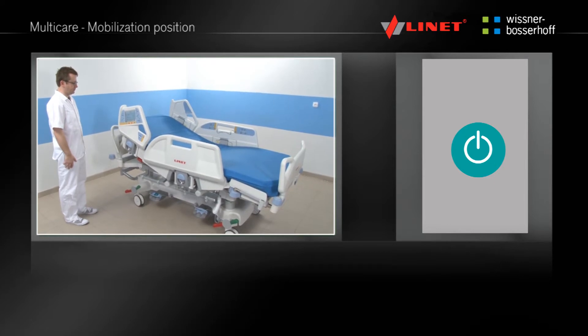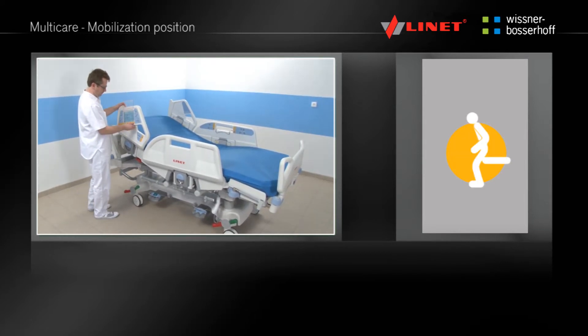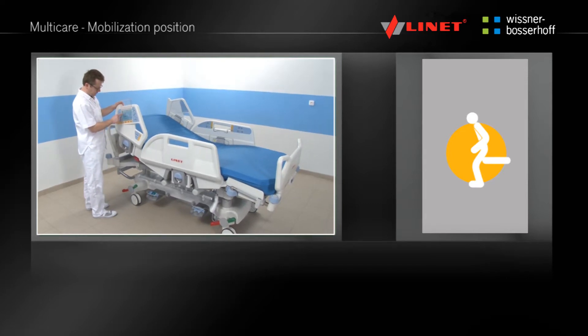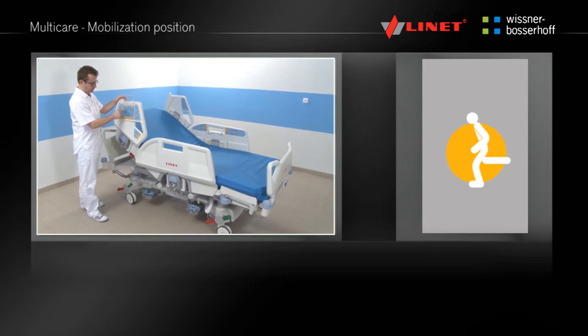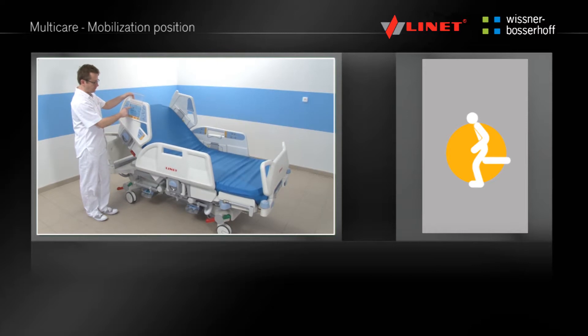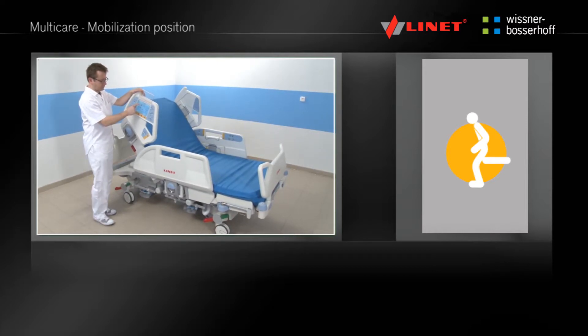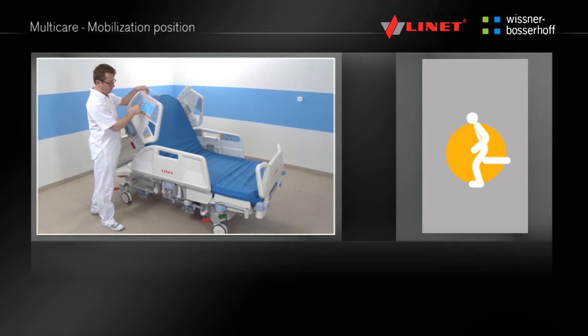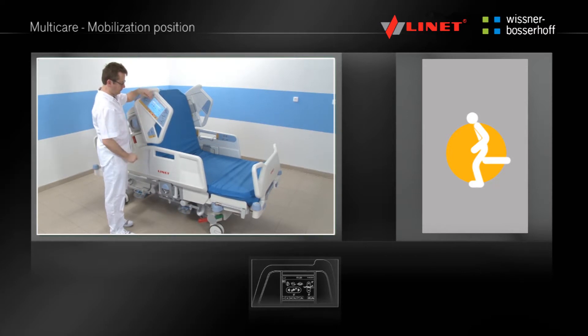Activate the function by pressing the Go button. Press and hold the pre-programmed function button until the mobilization position is reached. The backrest is positioned to the maximum angle so that the head side rail serves as support for the patient. At the same time the bed is positioned to the minimum height so that the patient can stand up with ease and safety. This function is only located on the multiboard.